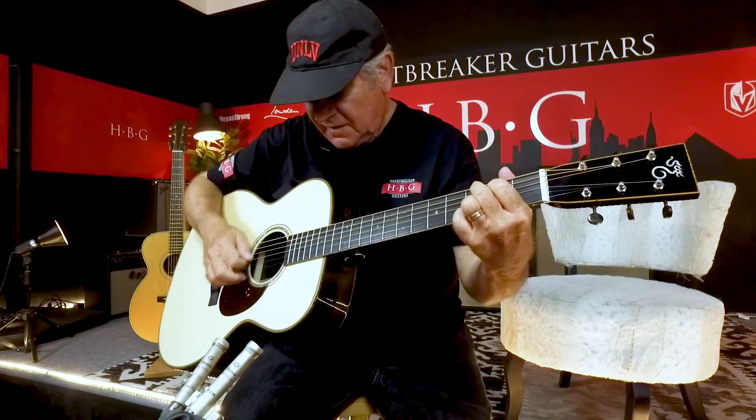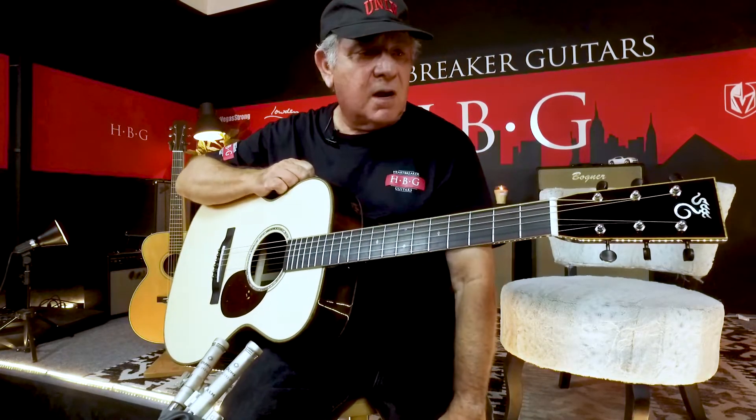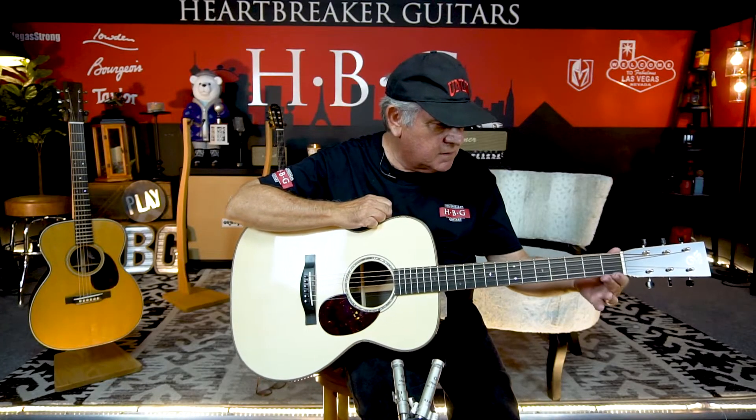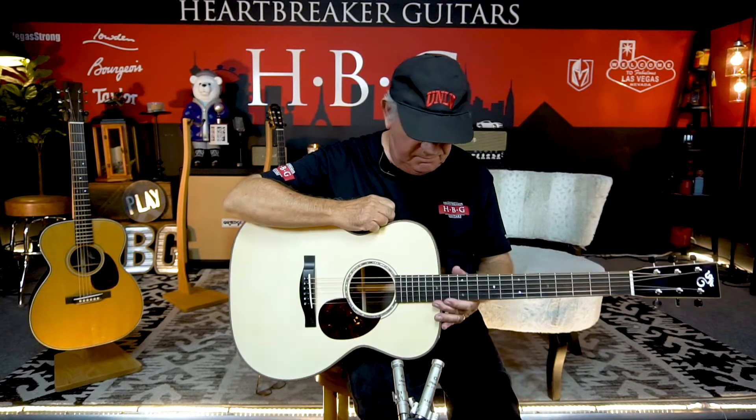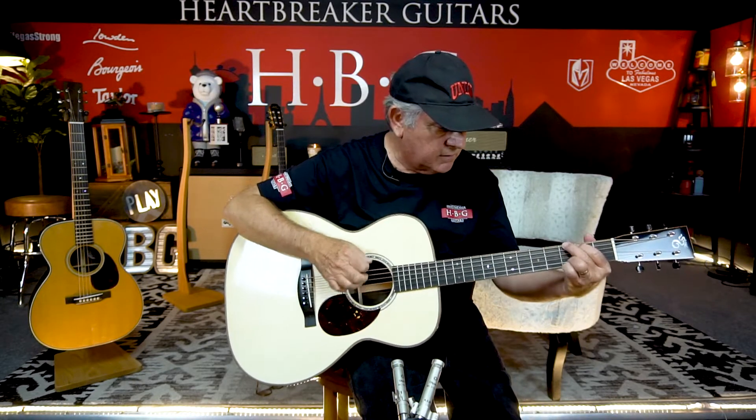It's a beautiful guitar. So call Heartbreaker up or go on the site, look it up, and get in touch with us if you're interested in it. It's here at Heartbreaker now and I love it.